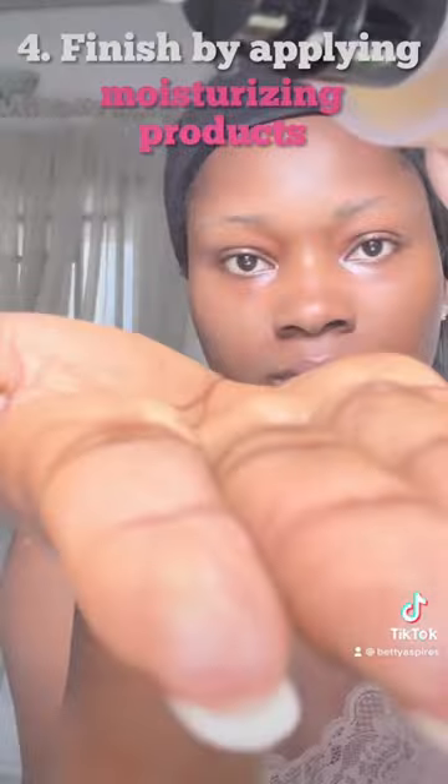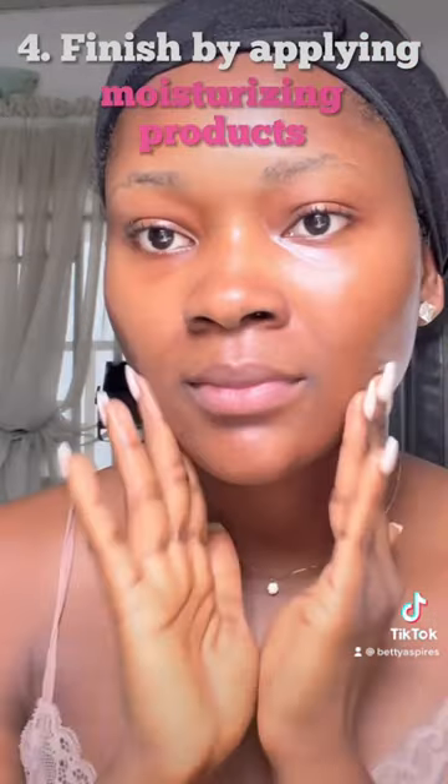I like to wash mine off just because it tingles a bit. I left it on for 5-10 minutes, then rinsed off.